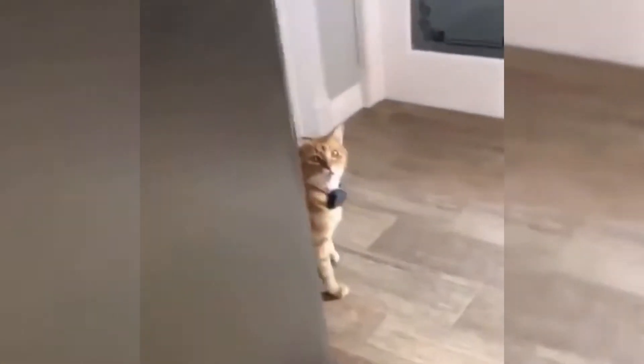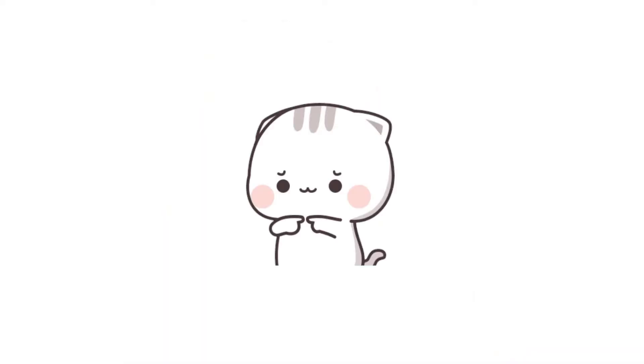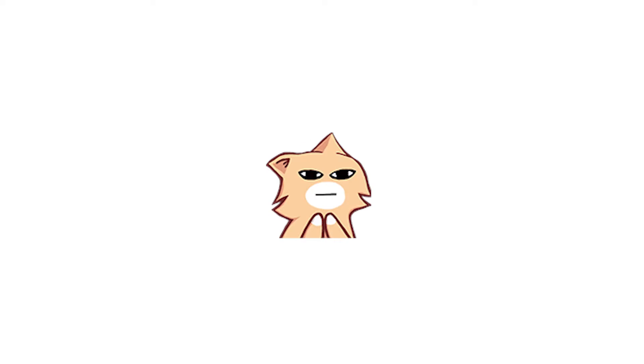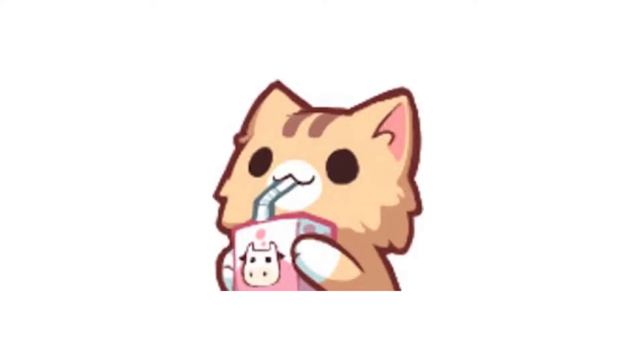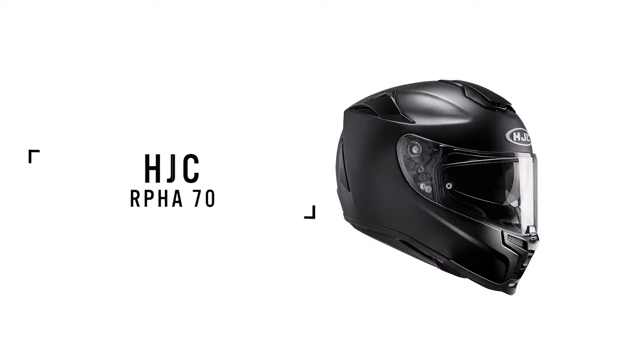Hi, I am a newbie at riding — I haven't actually got my license yet, but I have booked it in for the very beginning of January 2021. Before I go out and actually get my license, I wanted to get a couple of things and slowly build up my inventory. So the first thing I got was the HJC Alpha 70.